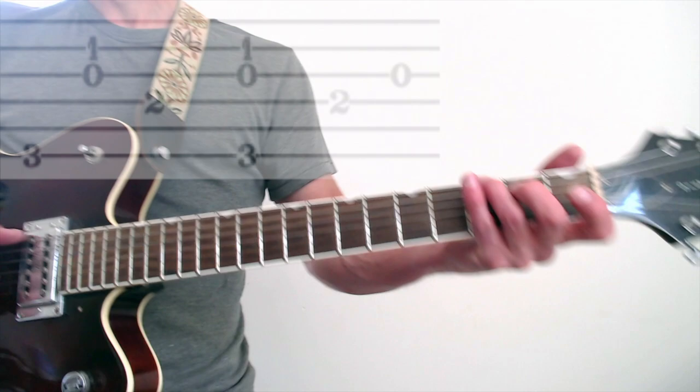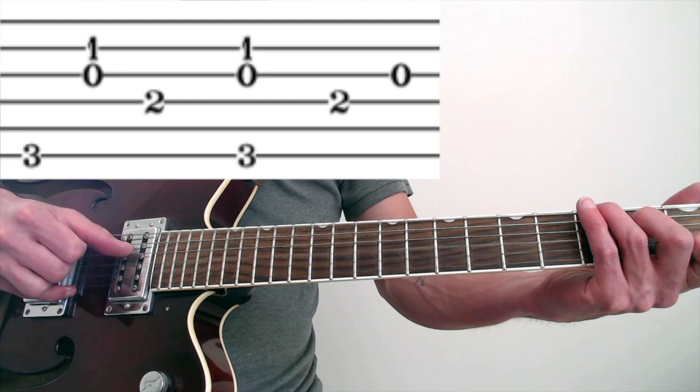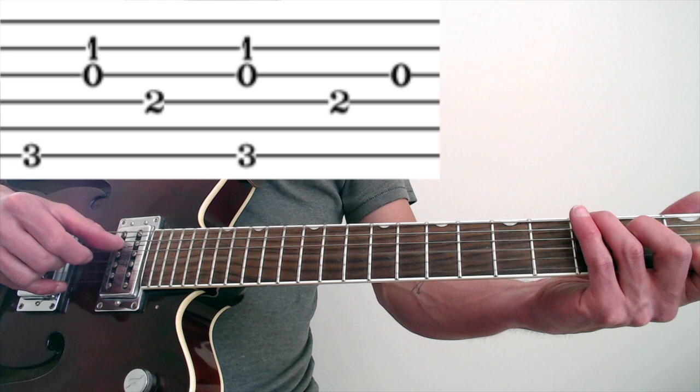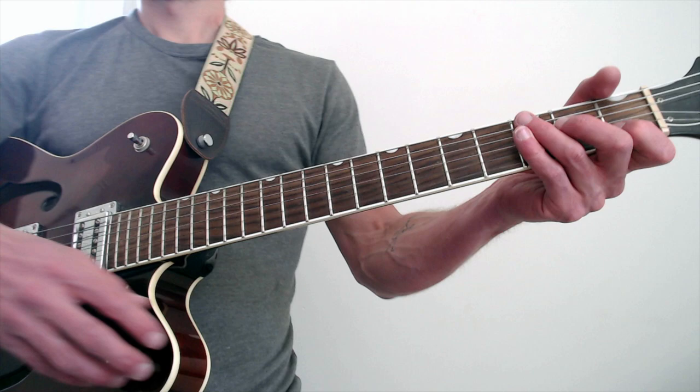Measure six: six, then we're pinching two and three, four. Six, two, three, four. Then I'm pinching all of them. And then it's just thumb on four, index on three — that's the end. Pinch, four, three. Here's measures five and six with a vocal: 'The way my ankles hurt with shoes on my feet.'